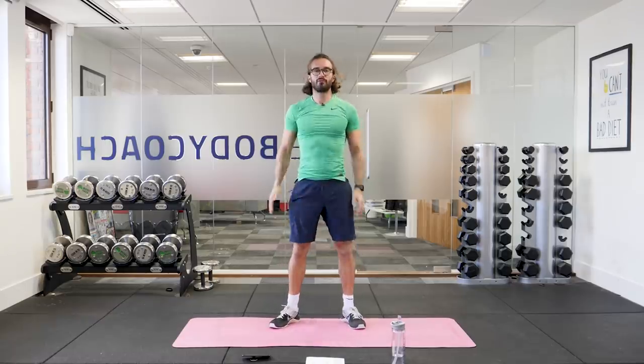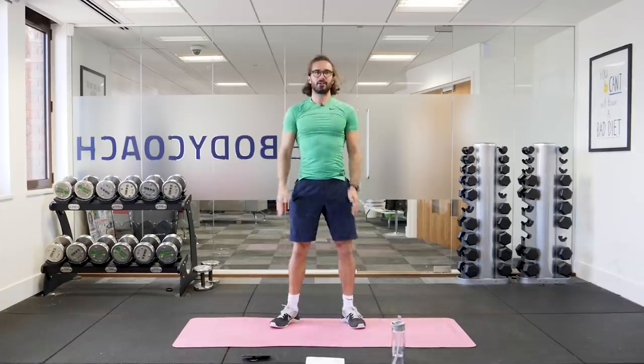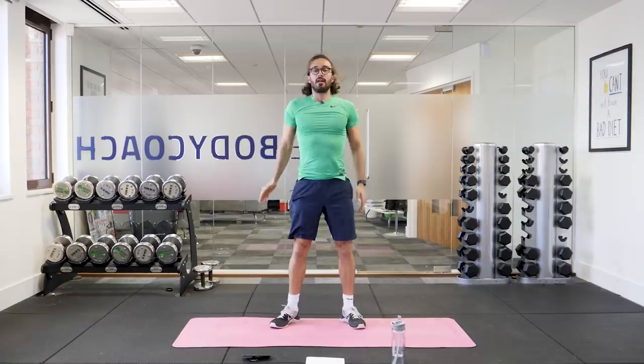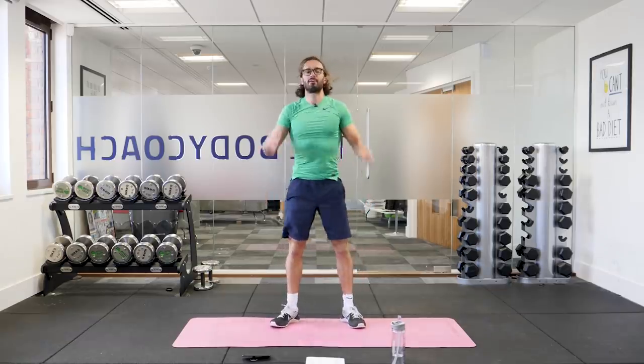Fifteen seconds to go. Squat and stand — keep pushing. Ten seconds on the clock, then we rest for 20 seconds and on to our next exercise, which is going to be a cardio move. Last squat and relax.